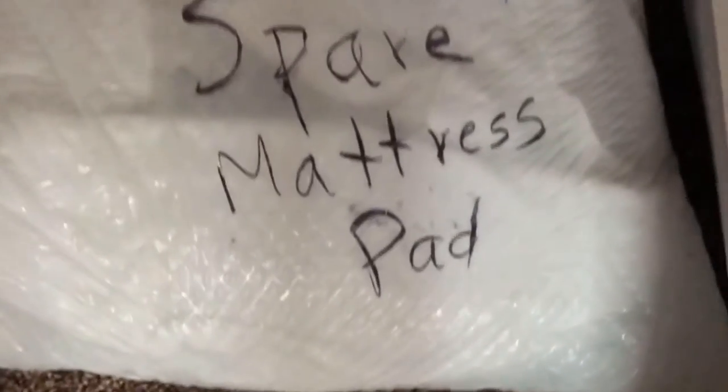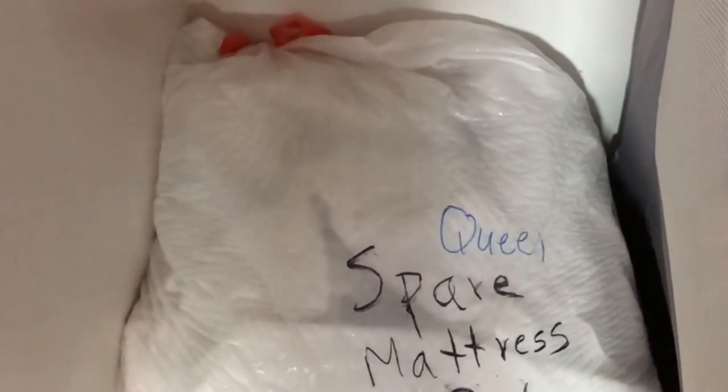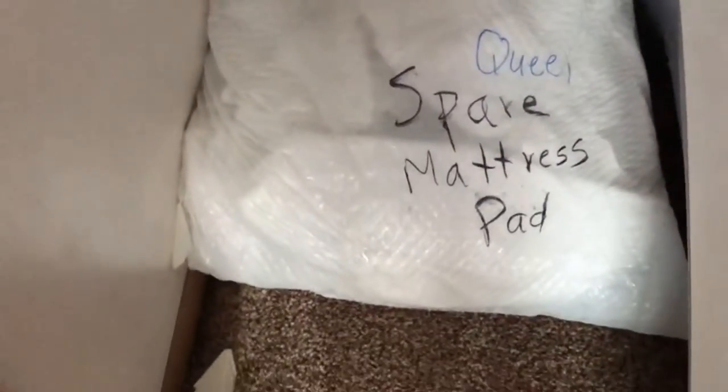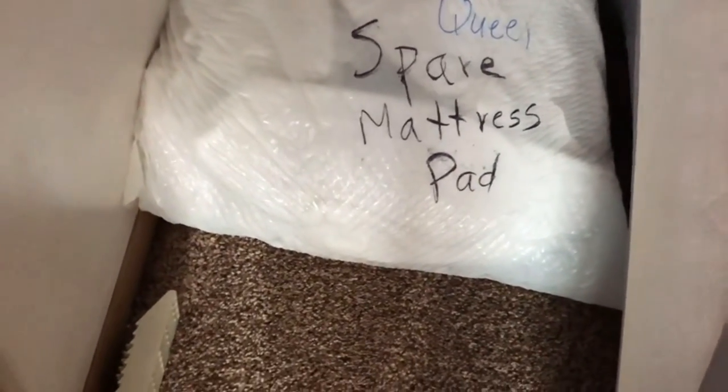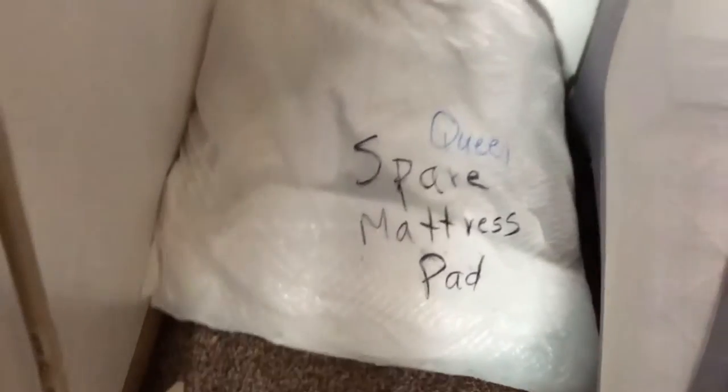In the deck room, I have an extra queen mattress pad, because if you see a stain on one and you don't have time to get it out or you have some issue, definitely use this one here.